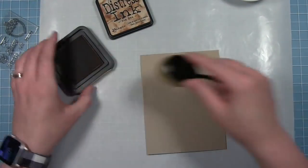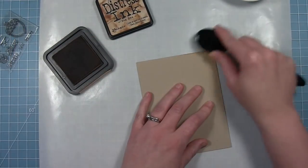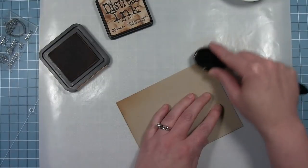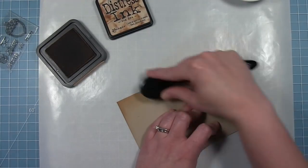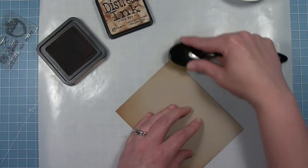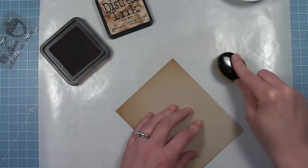Now I'm going to work on my card base. This is a craft card base that I've cut here and I'm just going to use some tea dye ink and my blending brush to add some darkness to the edges. I'm just going around the edges focusing on the corners mostly and pulling that ink in to darken it up and give some variation and texture to the background.